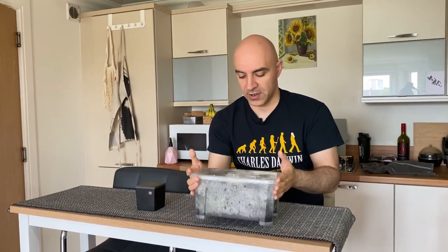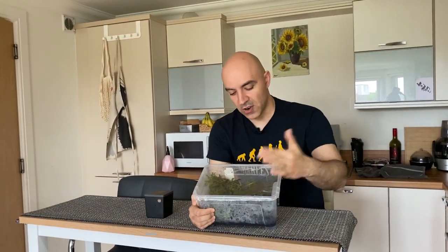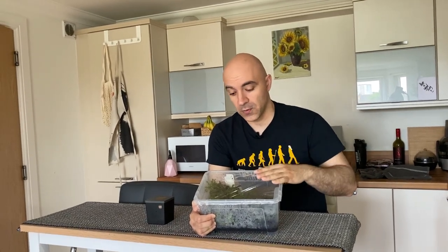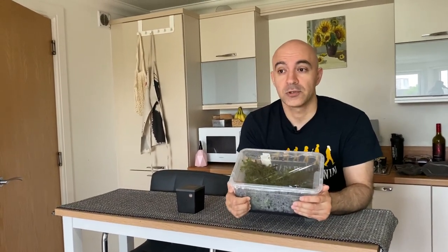Hi guys, in this video I want to talk about using live sphagnum moss as a biological filtration media. I will talk later about how I preserve this live sphagnum moss and how I keep it and grow it, but first I will talk about using this as a biological filtration media.